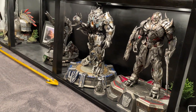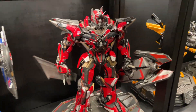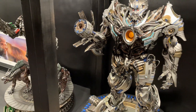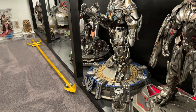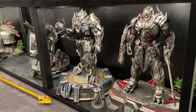So alongside Galvatron and Megatron, I've got Optimus, Sentinel, Bumblebee, and Ironhide, then Lockdown, Galvatron, and Megatron — Decepticons on one side, Autobots on the other. That's how the collection is turning out, and I'm really pleased with this statue.